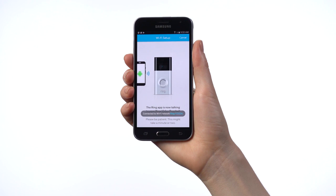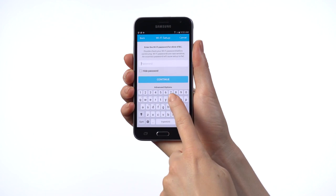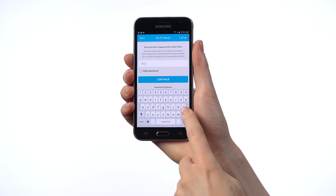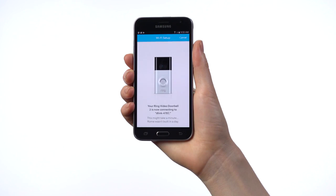Now the app will start scanning for your personal Wi-Fi networks. Select the network that you want your Ring Doorbell to connect to. If you have more than one, select the network that's closest to where you'll be installing your Ring. On the following screen, enter your Wi-Fi password, which is case sensitive. An incorrect password will cause your setup to fail, so double-check to make sure it's correct, then select Continue.